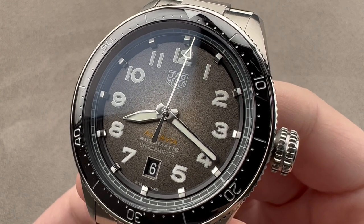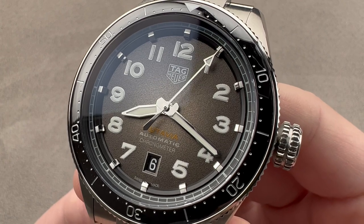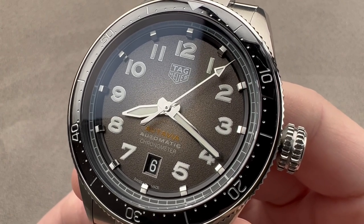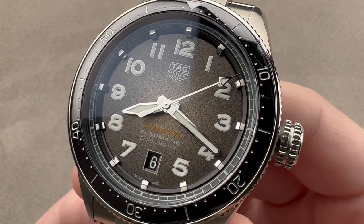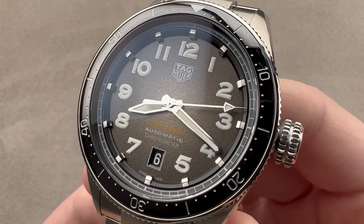Today, we are discussing a 2019 launch in homage to a series that bowed in 1962. This is the Tag Heuer Ottavia Caliber 5. Ottavia, for automotive and aviation's watch, has utility for both.